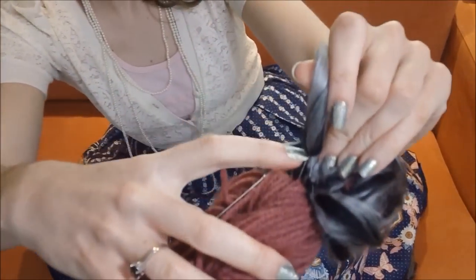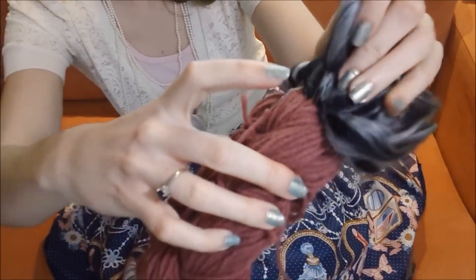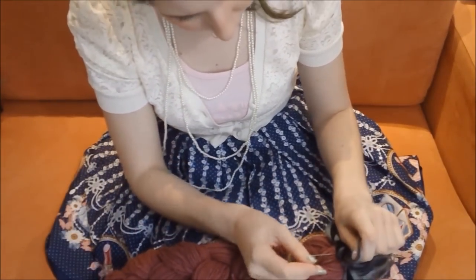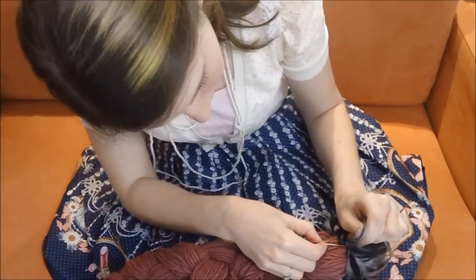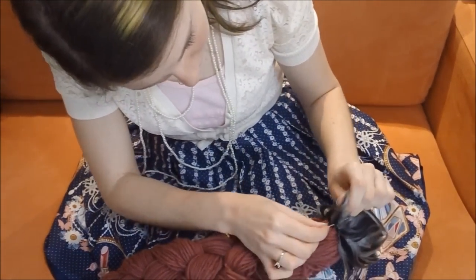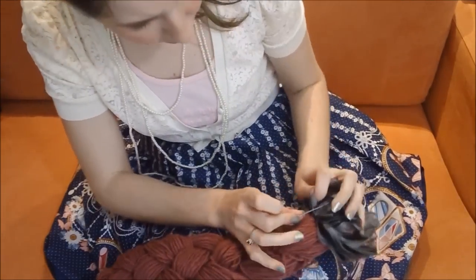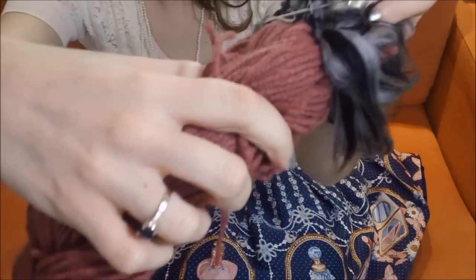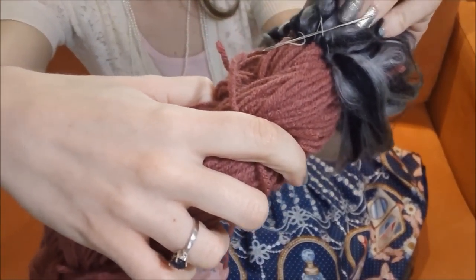When you get to the end of your string, you'll want to anchor it off. Do this by passing the needle through the loop of your string. See how my needle is going through the loop? Now pull tight.